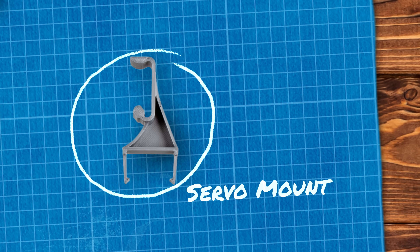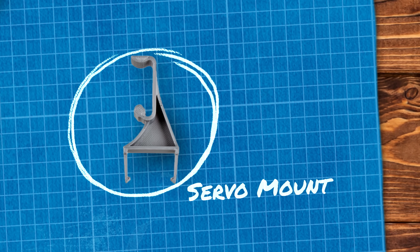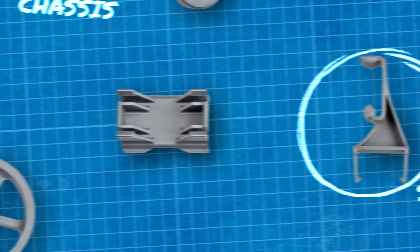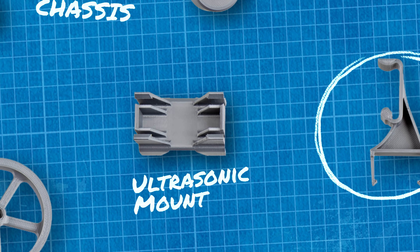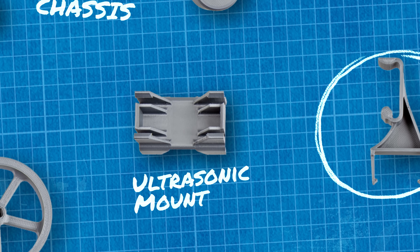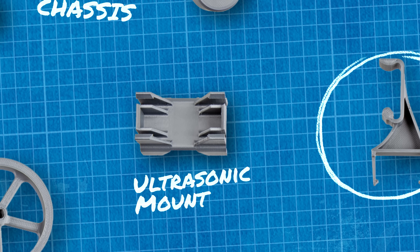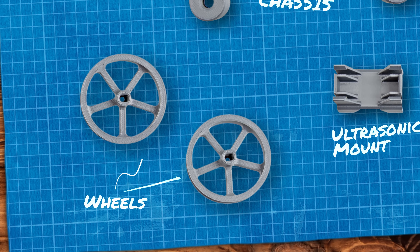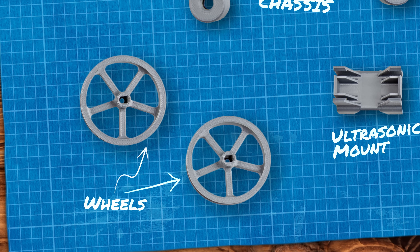The servo mount is small and flat, but has geometry extending that doesn't have a lot of contact with the build plate, so again we have to take that into consideration. Then there's the ultrasonic mount — I would call that midsize, it's chonky, it's thick, with okay surface area contacting the build plate. And finally there's the wheel — there's two of those per kit and they are small, very flat, don't take long to print, super easy.